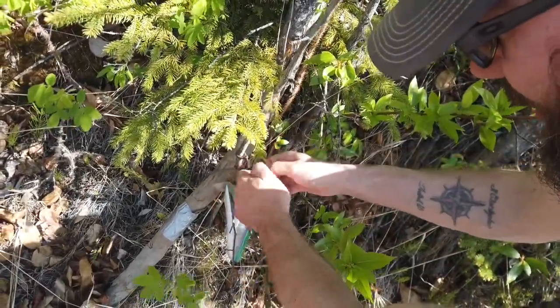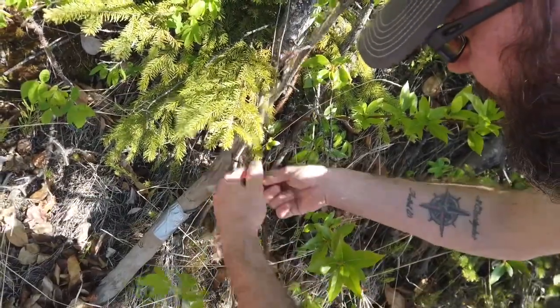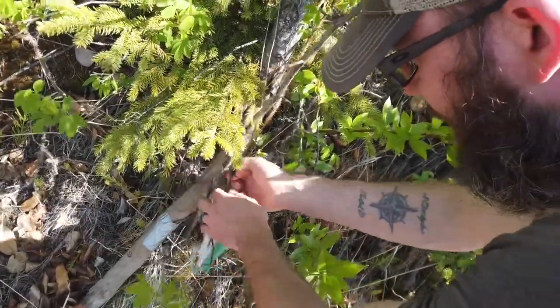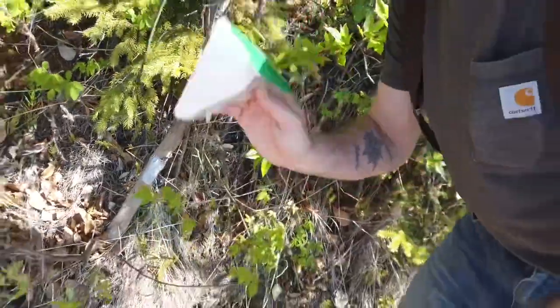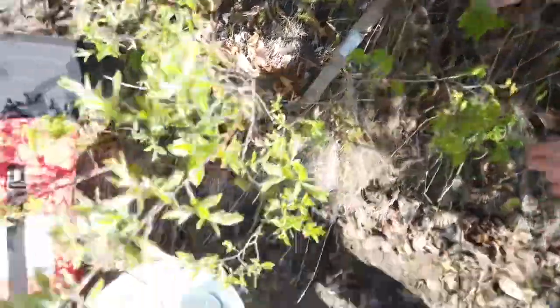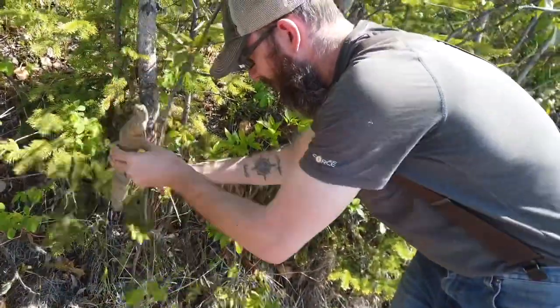We're tied off here because the state says these sets have to be labeled and you have to check them every 24 hours. We put these out about 22 hours ago, so it's about time to get them checked. The label has your phone number and address on it, and we just tie the set off to shore.